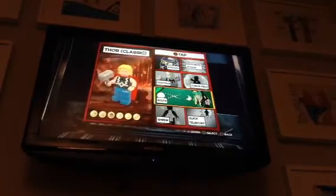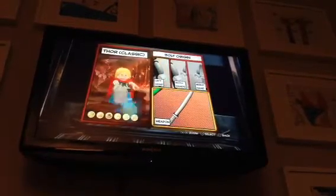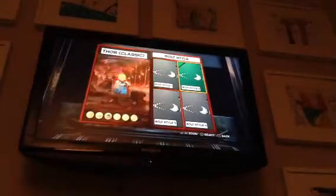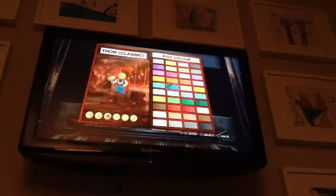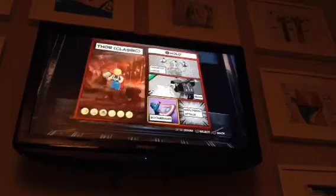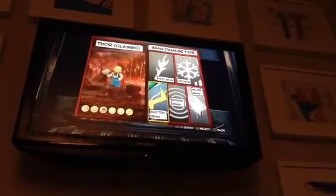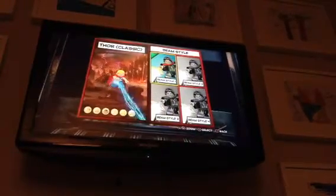On B, I gave him the Electrical Ability — Bolts on Tap B. I gave him the Weapon bolt style, and I went with this one because it looks most like electricity. And I made the color Blue with Electric Bolts.